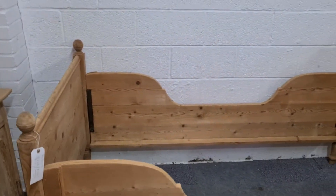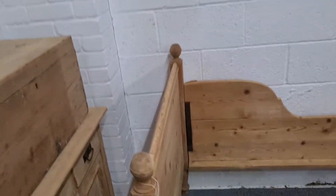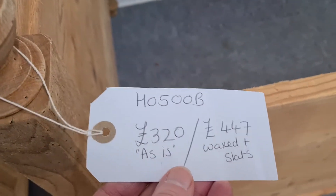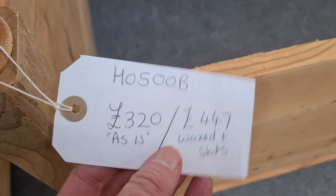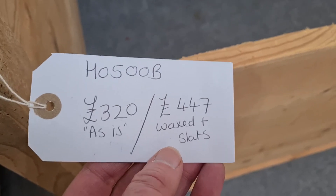We can supply a made-to-measure mattress if you would like us to. The code number for this one is H0500B. If you buy it as is, the cost is £320. If you would like us to wax finish it for you and to put some slats in, the price is £447.